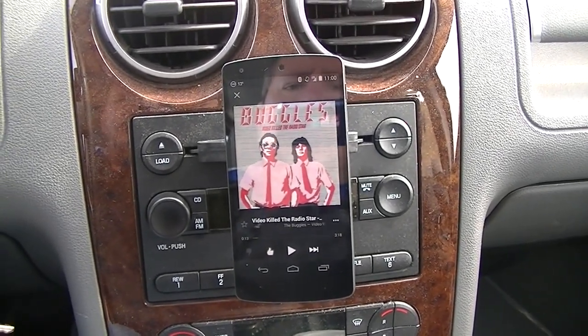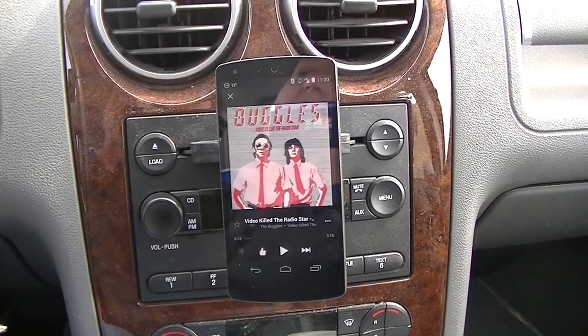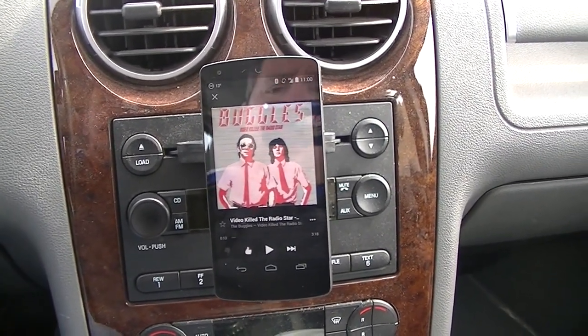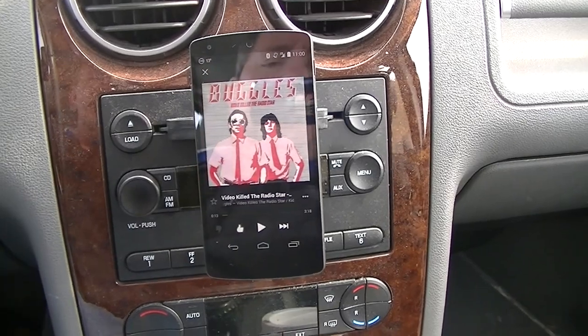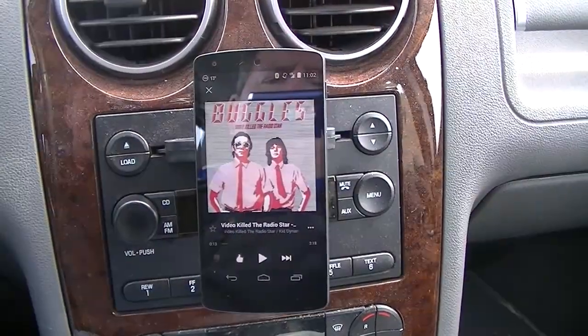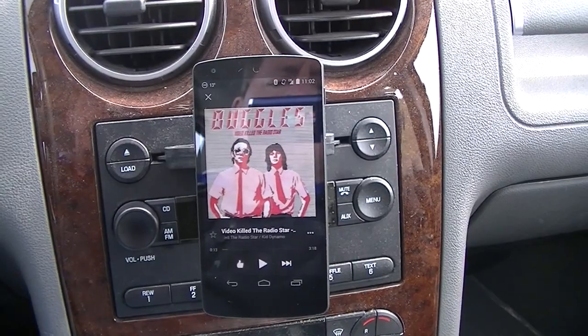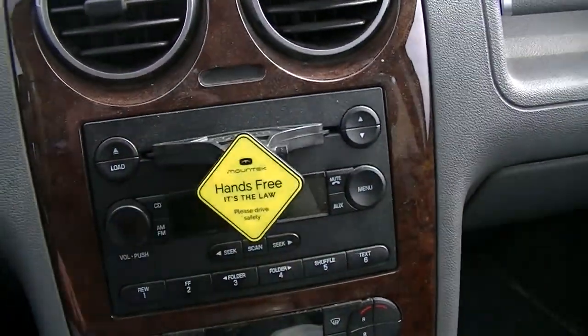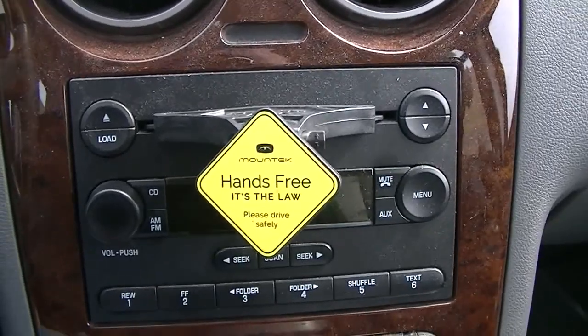Hey gang, Chris from the Cybersquad here, and I'm here to show you something really cool that I just found out about not that long ago. As you can see, we're inside my car — please ignore the dirt and dust — and we're here to talk about not the phone, but what's holding the phone.